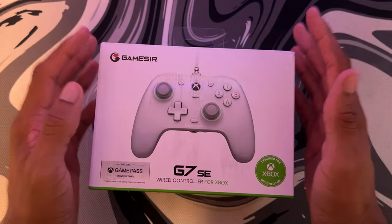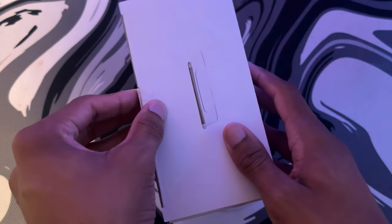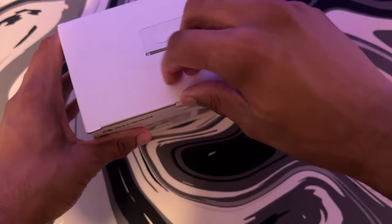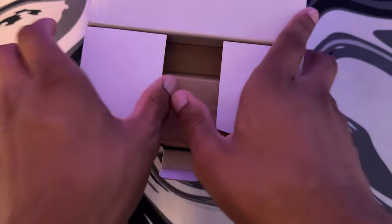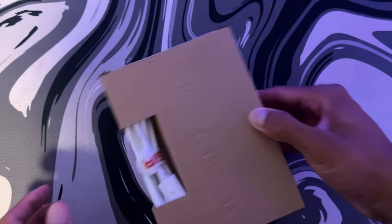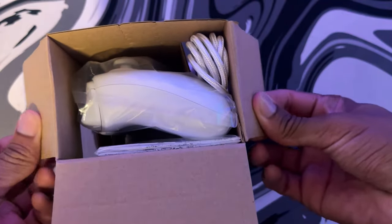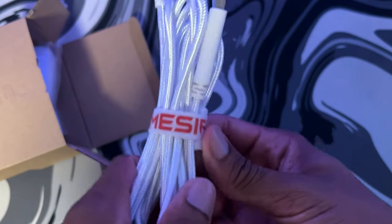Here we have the controller right here, let's get to unboxing. We have the front and the back of the controller — it's pretty fire. We got a sticker, peel it off, and pull it out. Oh, it says GameSir! We got a box followed by another box. We got the cable — it's USB-C to USB — and it comes with a nice little strap to keep your cables organized. It's long too, and it's a white cable to match my PC. That's tough!